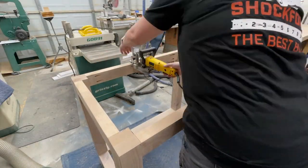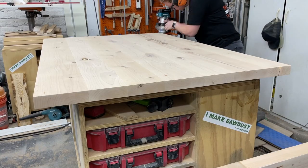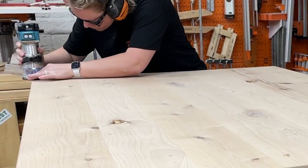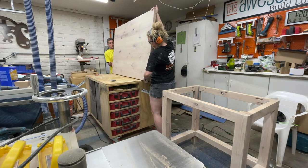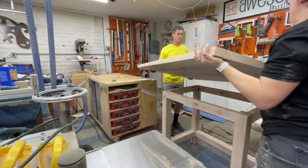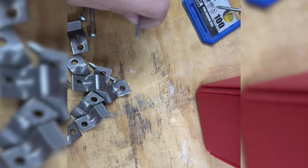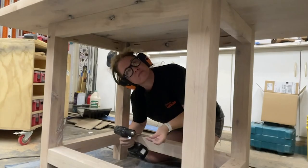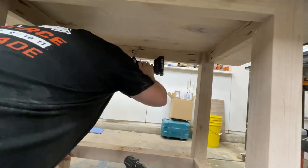To attach the tabletop to the base, I'm putting in some biscuit slots with my biscuit joiner, and I'm going to use Z-clips — tabletop fasteners — to attach the top once it's ready. I'm using a one-eighth inch round-over bit on my trim router just to help with sanding and give it an even finish. After finishing the bottom, I got some help from the hubby to flip it over onto the base. The Z-clips work because the flat part goes into the biscuit slot, and the other part gets screwed into the top — this allows for wood movement during seasonal humidity changes.